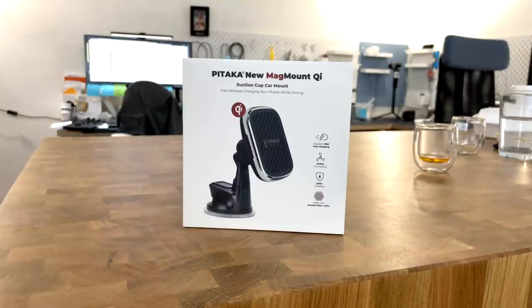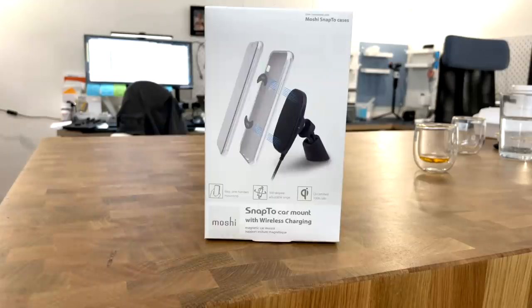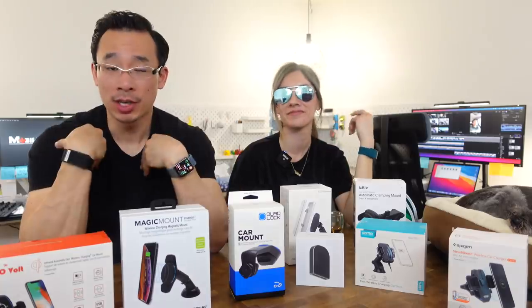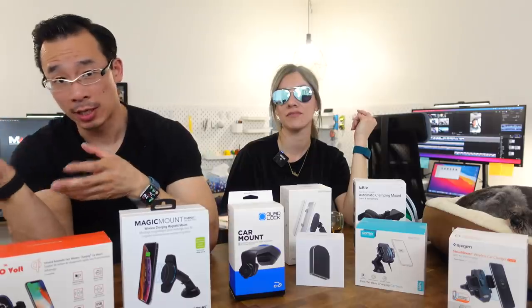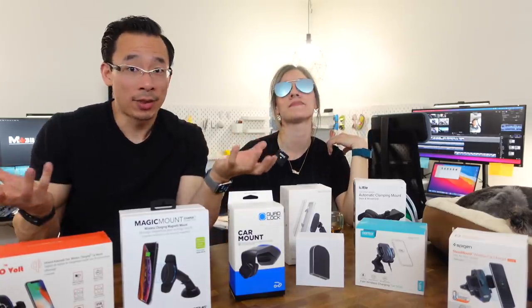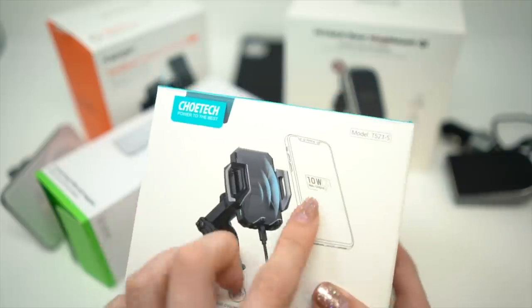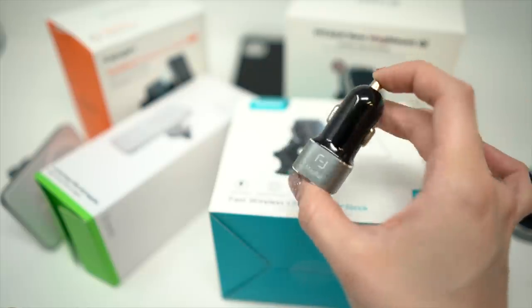Val breaks it down: we got products from Yolo, iOttie, Pitaka, MagBack, ChoyTech, Steegan, Scosh, Moshi, Mouse, and QuadLock. For the rest of this video, Aaron will talk about design and charge speeds, Val will show everything and cover functionality, and then we'll give you our top picks.